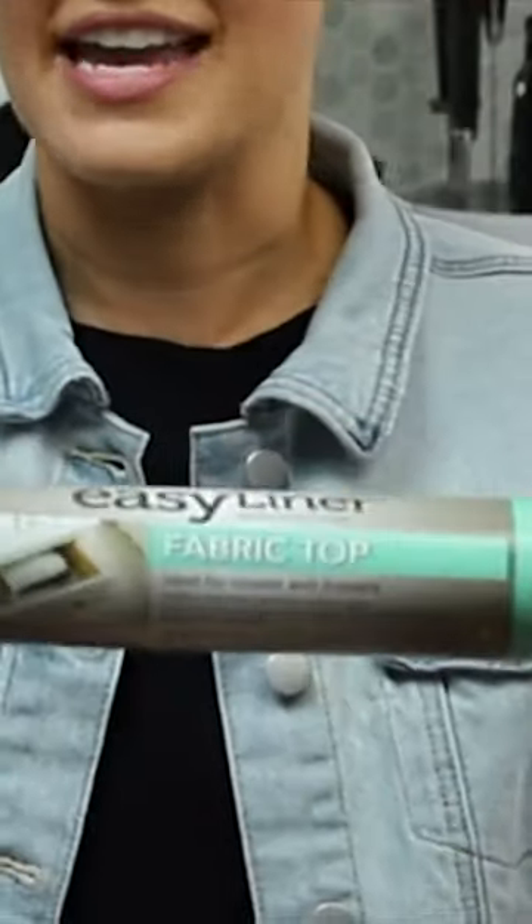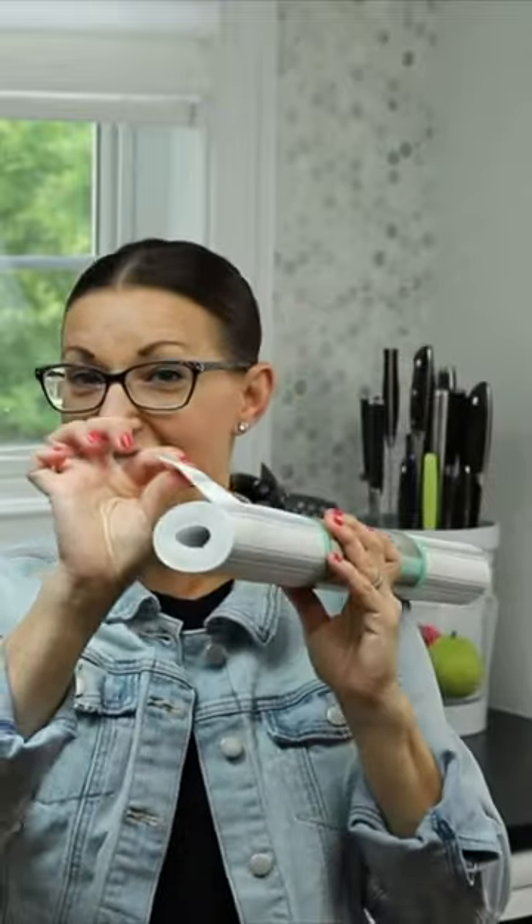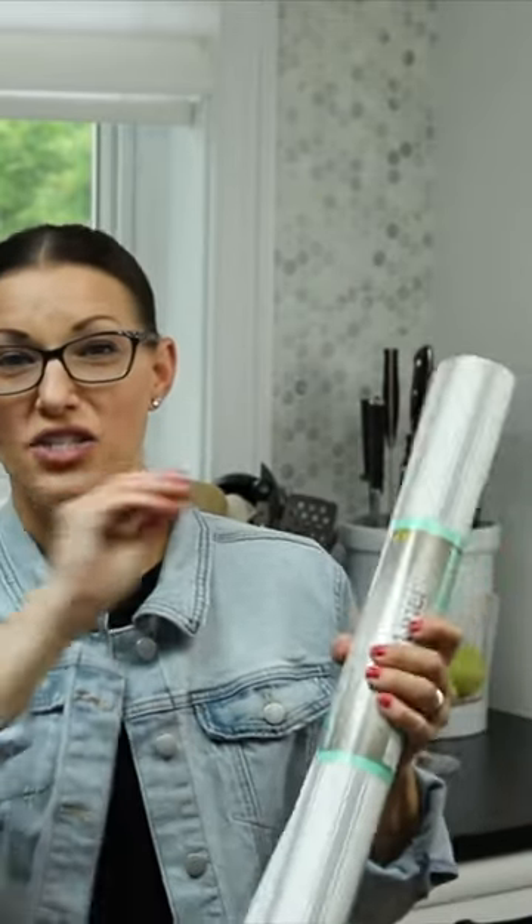The fabric top liner is very decorative — that's why I love it. It also has a thick cushion. It's great for storing things like plates, glasses, and bowls, because they don't really slide around that much if they're on a cabinet. But you're still providing a buffer between just the solid wood and the plate or bowl or cup that you're using.